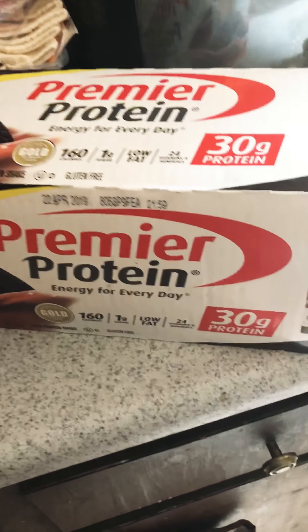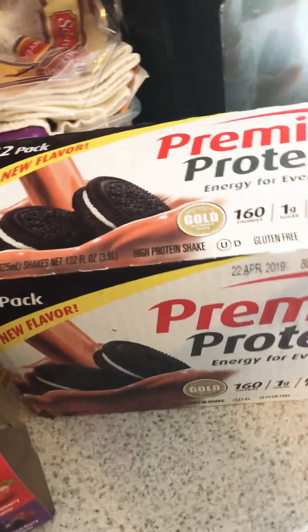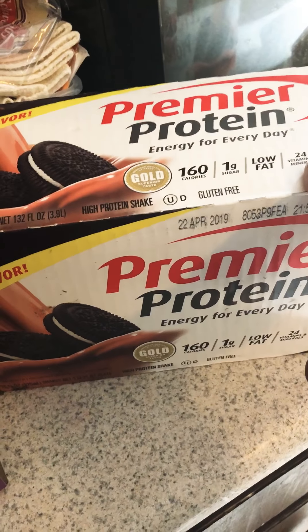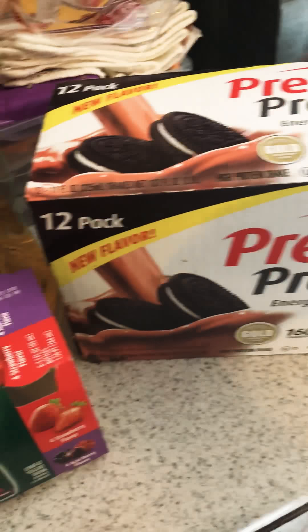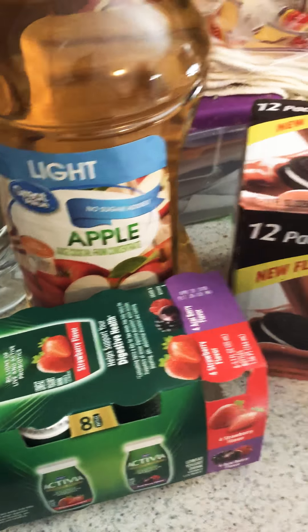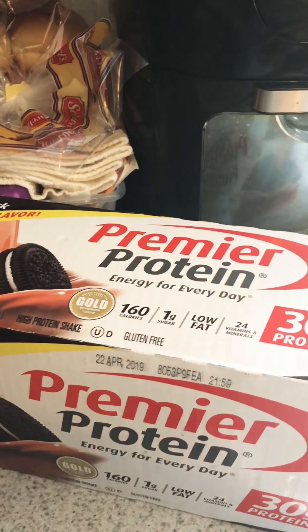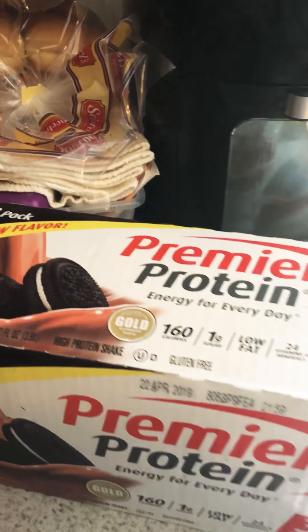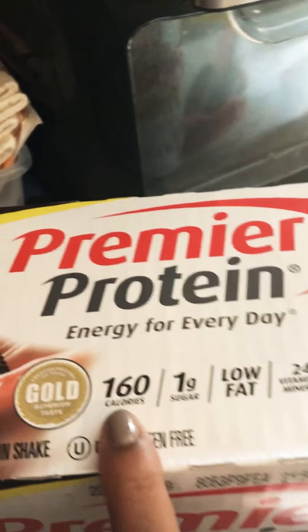So I got this — it's a new flavor, cookies and cream, which I never tried. I bought two cases of these, 12 in a pack. I also have a case of the banana one, a strawberry one, and a few chocolate ones. I've been buying these preparing for my liquid diet. I thought I was going to have to do a two-week liquid diet, but she told me I only have to do one week — they base it off your BMI. This is 30 grams of protein and 160 calories.